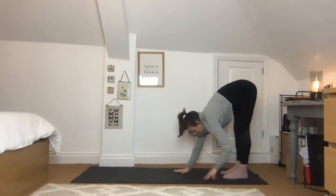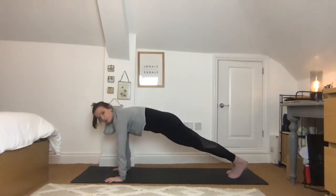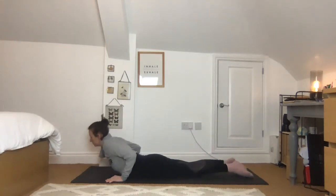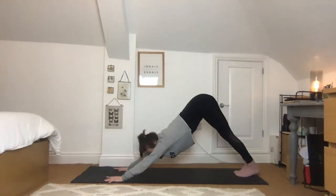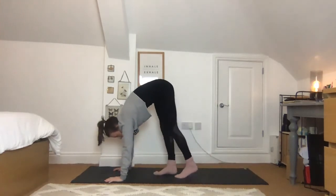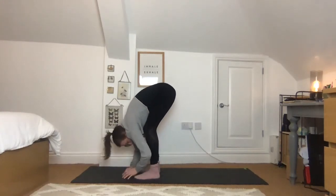From here, hands come back down, walk them forwards into high plank pose and lower down again — knees, toes, chest. Squeeze between the shoulders, remember the heart is coming forwards. Exhale all the way back to downward facing dog. Look between the hands and start to walk the feet up towards them, keeping the knees nice and bent. Walk the hands back and take another forward fold.